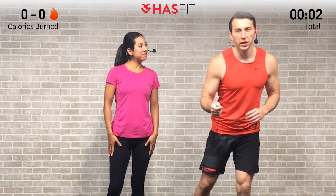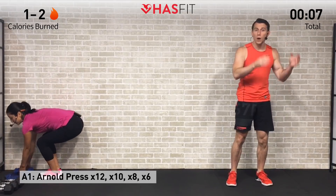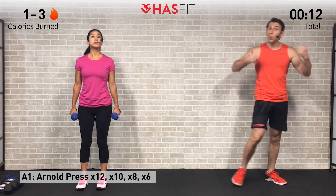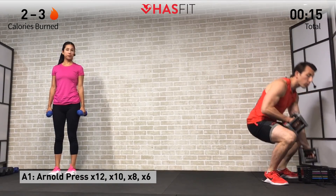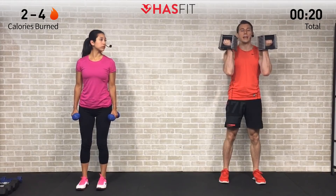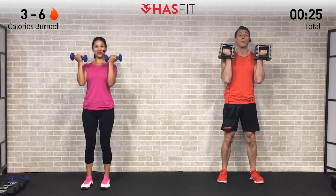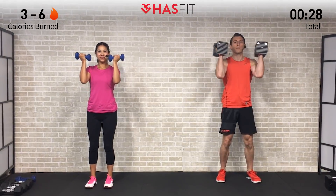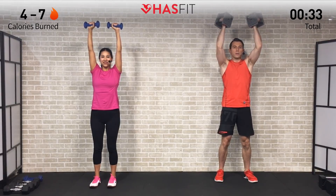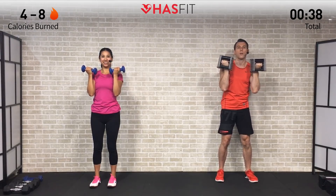We're going to get started with a strength move — Arnold presses. We're going to do four sets: a set of twelve, ten, eight, and six, working our way up in weight. Start with your lightest weight for twelve repetitions. Arms up in rack position, curl those dumbbells up by your shoulders. Press the dumbbells up overhead while rotating those palms until they're facing forward, finishing with biceps by your ears, then reverse back down.